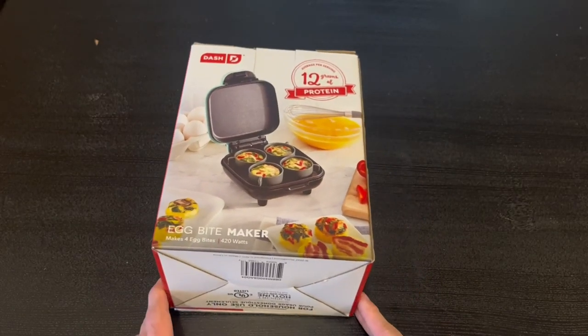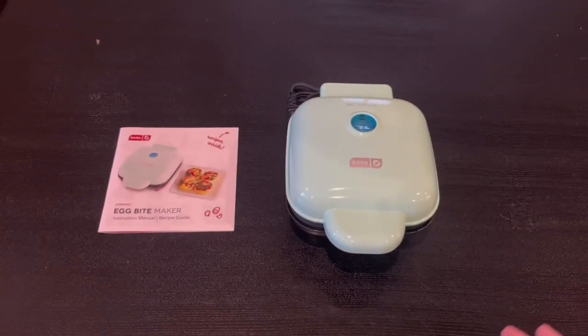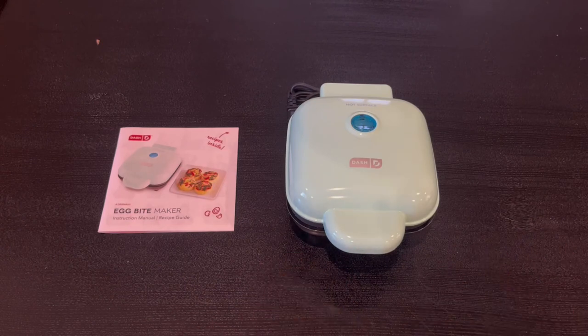Now I'm going to open it up and show you guys what's inside. Everything that comes in the box: we have the instruction manual and recipe guide, and right here we have the egg bite maker itself. I'm a very big fan of the design.